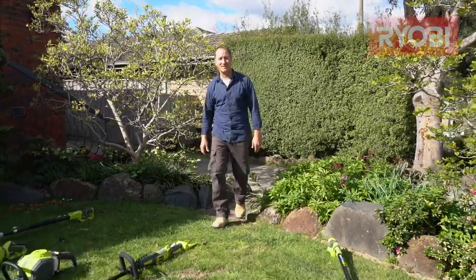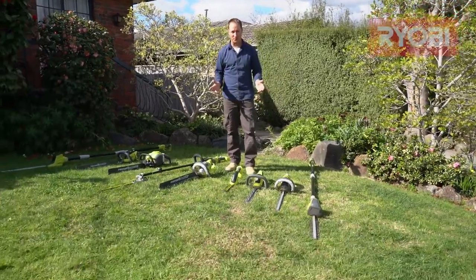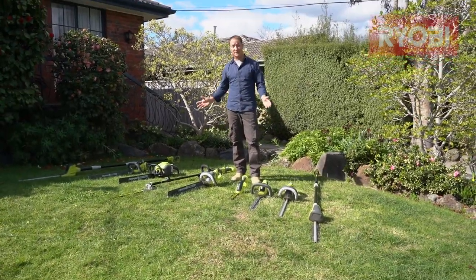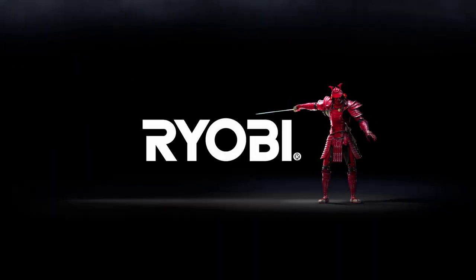So don't hedge your bets when it comes to choosing a hedge trimmer — look at your space and what's most appropriate for you. For more information on these or any Ryobi products, head to our website. Ryobi — a cut above.